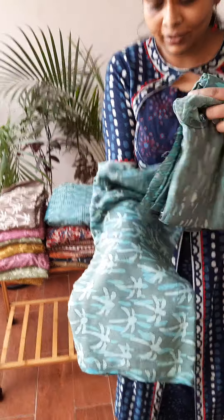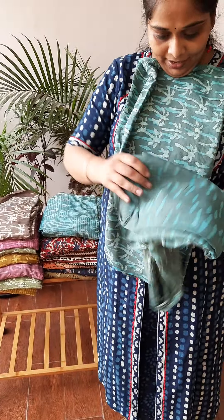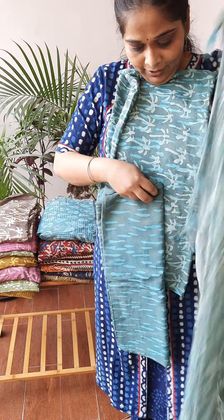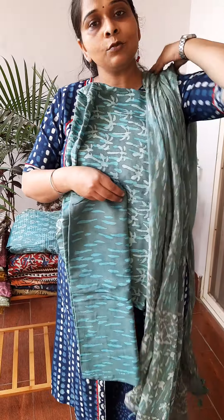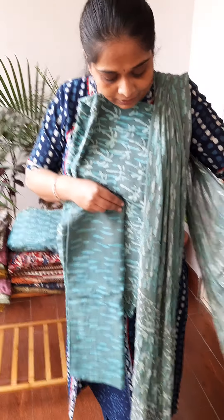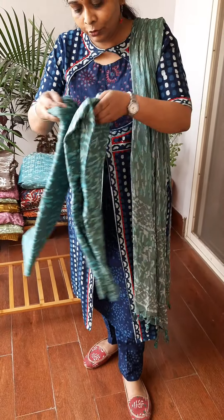This is the first print — this is the shirt, this is the pant, and this is a beautiful chiffon dupatta with fabric tassels. These are suits with same fabric tassels, and these are just for 2000.